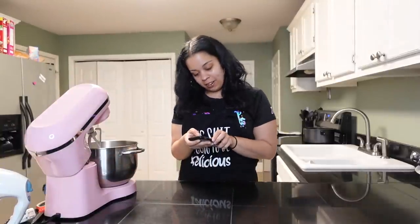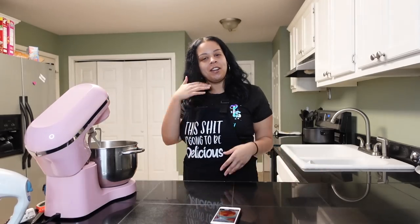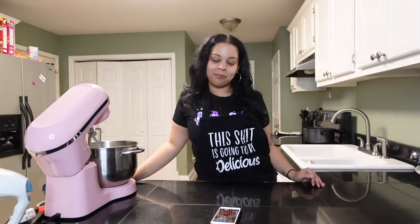Hey everybody, hey y'all, how you doing? It's actually Friday night, this is my lovely turnt lit Friday night. I'm doing great, I had a great day, had a great week, I'm feeling better. Wanted to finally bring y'all another bake with me video just in time — it's about to be Thanksgiving. I feel like I should show y'all a couple of Thanksgiving desserts.